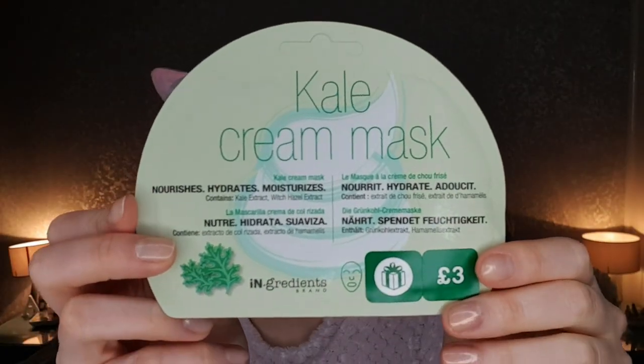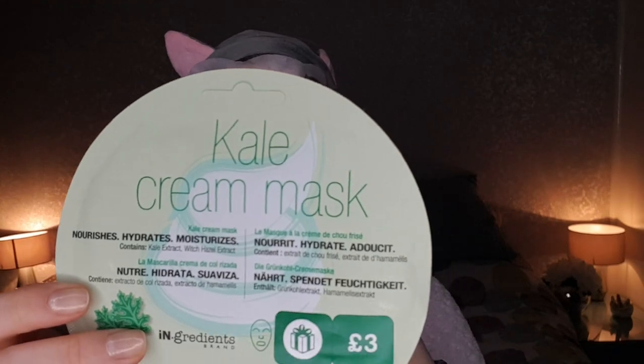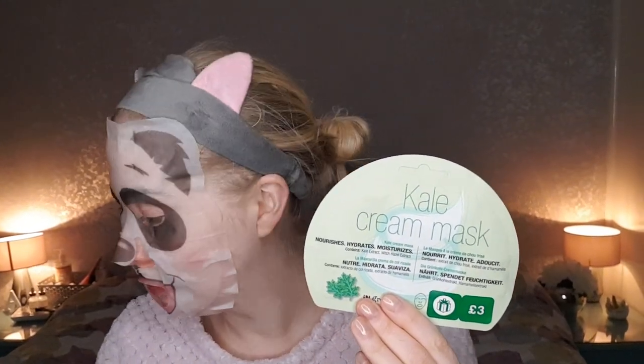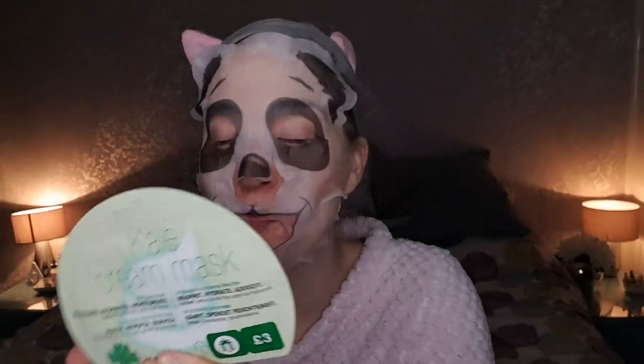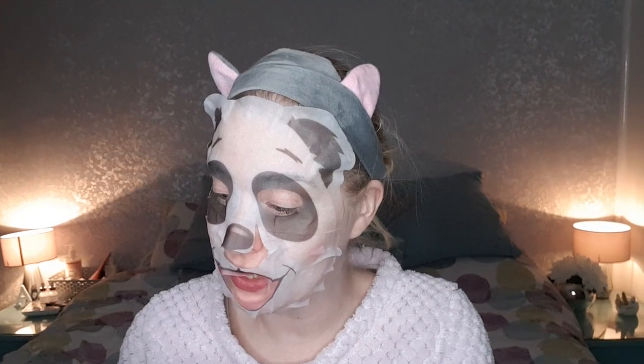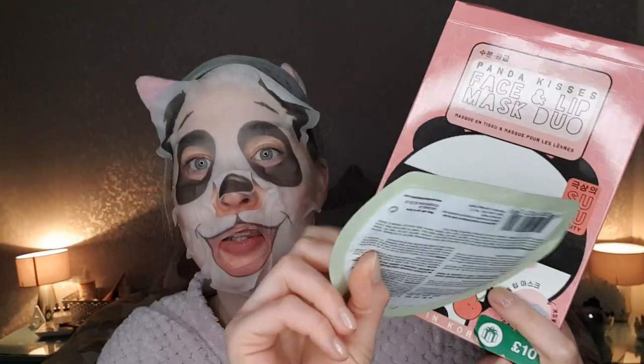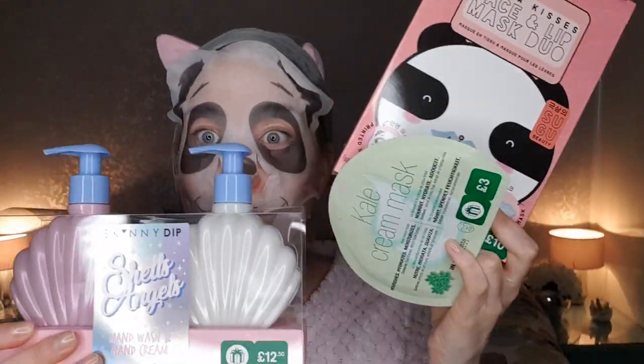The final thing I got in the Boots 70% off sale was with another face mask Friday in mind. I got this pale cream mask - I think it's just like a deep moisturizing mask. This one was £3.00, so with 70% off that would make it 90p. It's something that nourishes and hydrates and it's got kale and witch hazel in it. I just thought I haven't actually got any cream masks to put on for face mask Friday, so that's a good one to have. So that was everything: the lip balms, the panda mask, the kale mask, and the hand wash and hand cream. I've got about another 10 minutes left on the mask so I'll check back in very soon.